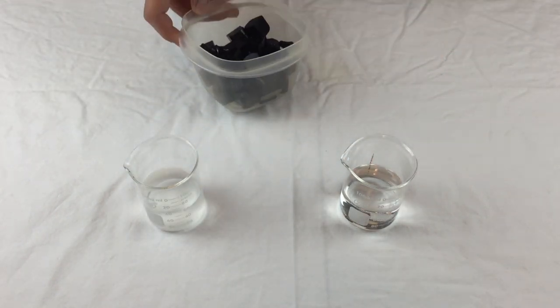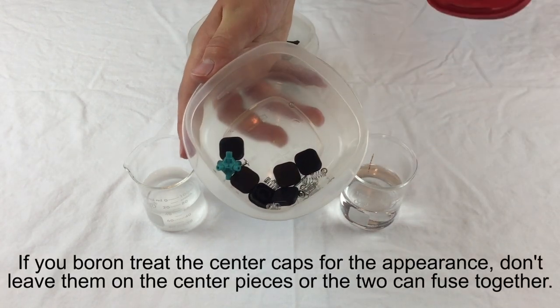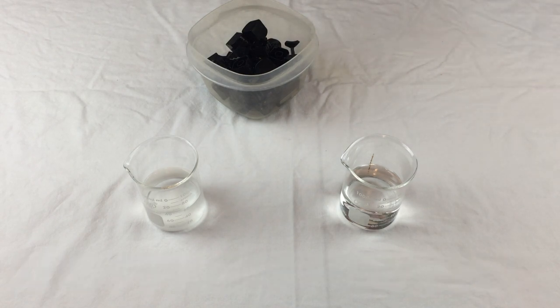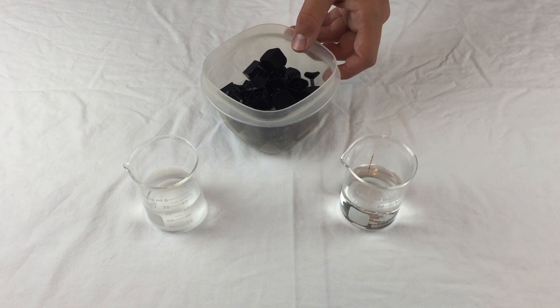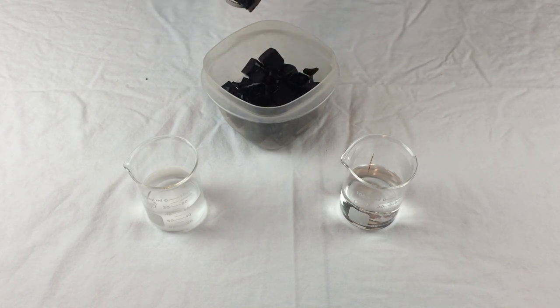Before we start the boron treatment process, it's important to note that none of the hardware, center caps, or the core need to be boron treated, so you can set those aside. Also, any pieces you're boron treating will fuse into just one piece each, which means that if you're planning on magnetizing the cube, you should take each corner piece and edge piece completely apart and treat the smaller pieces one at a time.